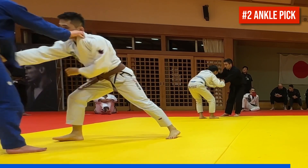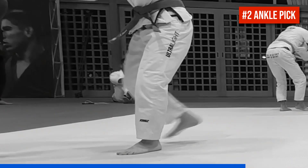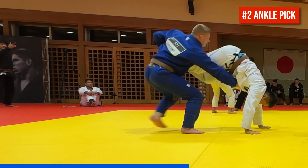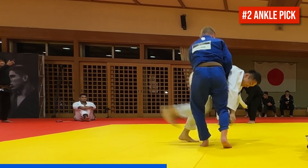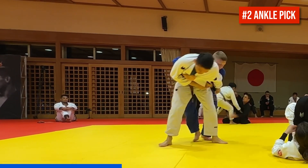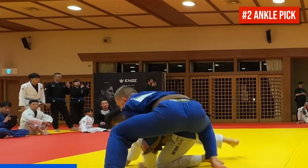Number two is a classic ankle pick. Cole fakes a guard pull and then snatches the ankle. Watch how the fake pull and collar grip simultaneously off balance his partner and force him to hop forward straight into Cole's ankle pick. Cole then shucks the leg and switches to a rear body lock with a cross lapel grip, throws in a deep left hook and blocks the partner's posting arm on the left side as he returns him to the mat and finishes rotating to take the back.